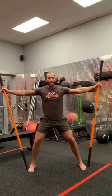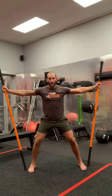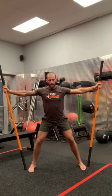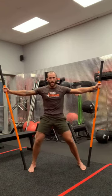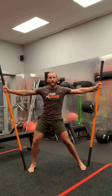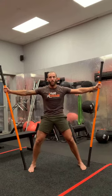Now let's go into the transverse plane from the vitruvian man setup. Go 12 o'clock, three, six, nine, back to 12. One more time — three, six, nine. Now switch direction: nine, six, three, twelve. One more time working that transverse plane through the hips — twelve, nine, six, three. Let's bring it back down now.